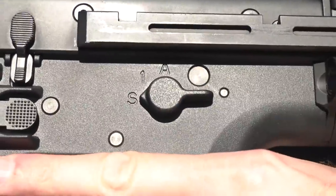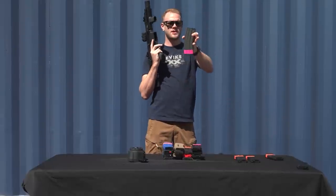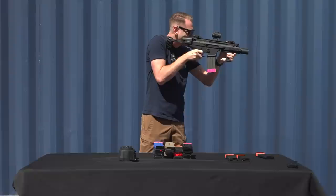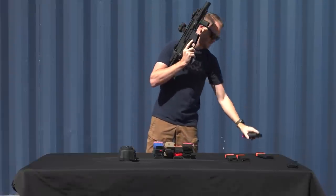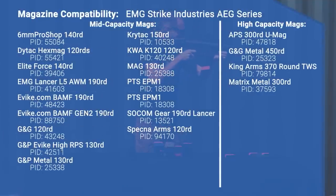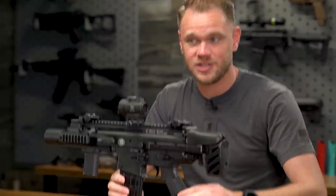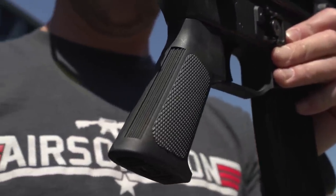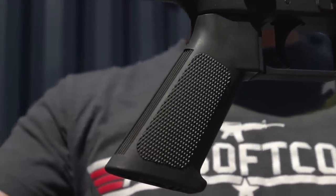Speaking of AR-style rifles, the SCAR SC takes standard M4 or Stanag pattern magazines, which is nice because most airsofters already have a collection of M4 mags and they're easy and affordable to get. We tested a bunch of different magazines and found the SCAR SC had absolutely zero issues fitting and feeding every single Stanag pattern magazine we threw at it — from mid-caps to high-caps, metal to polymer, to an Angel Custom Thunderstorm drum mag. The polymer pistol grip is actually a slim motor grip, more true to life in shape than a regular AEG motor grip, and it's really comfortable.